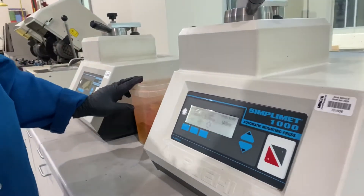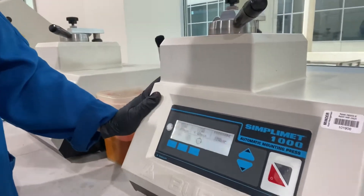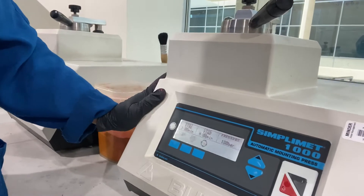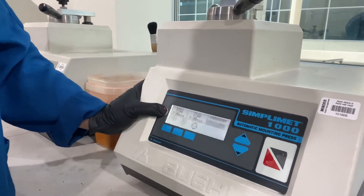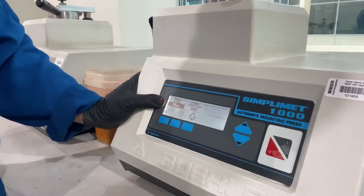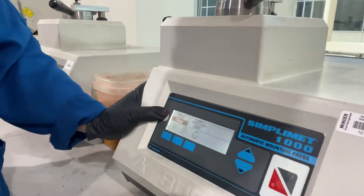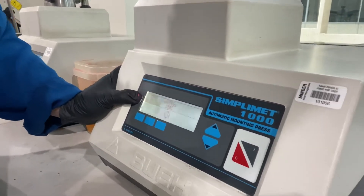Before running the machine, set the heating time to three minutes, cooling time to four minutes, pressure to 180 bars, mold size to 40 millimeter, and the heating temperature is 180 degrees Celsius.